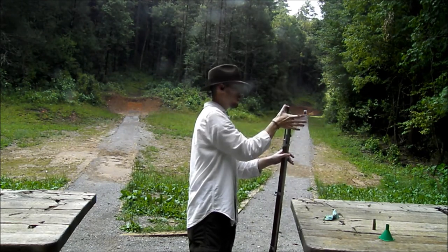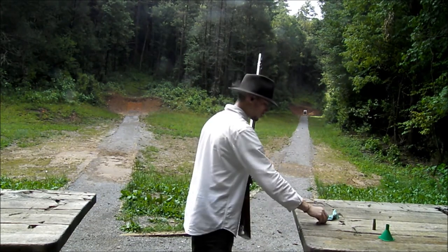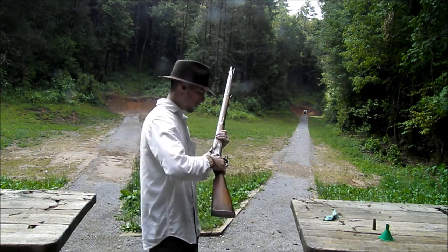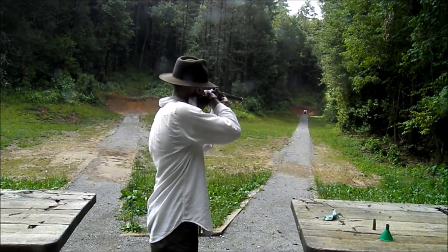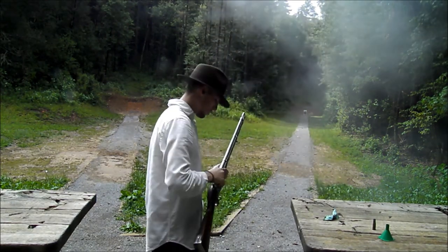With a total approximate number of 275,000 muskets made between 1844 and 1855. The 1842 musket had a barrel length of 42 inches and a weight of 10 pounds. The overall length of the entire musket was 58 inches long.